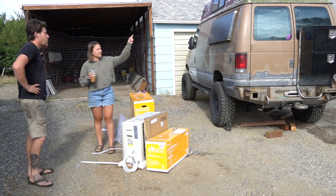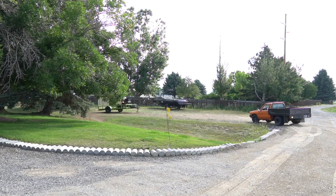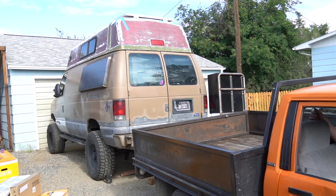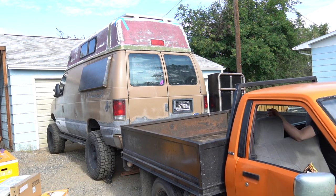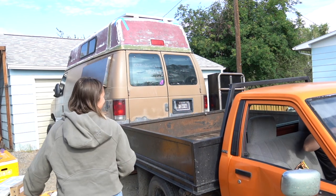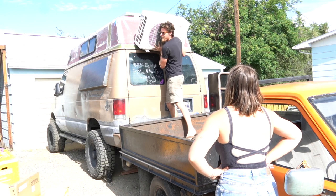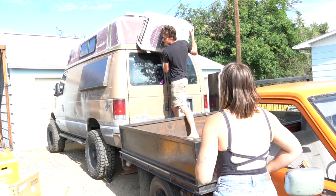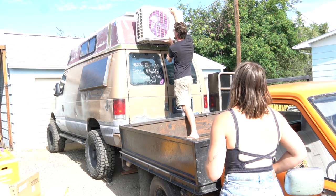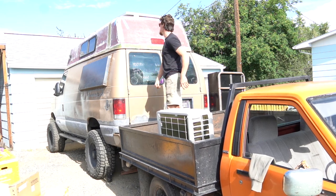Do you want to pull the truck over and you can stand on it and hold it up? There! Perfect! You got it. Just put it down if you need to. How do you like it? It's actually not bad. Really got to make sure this van's as top-heavy as possible.